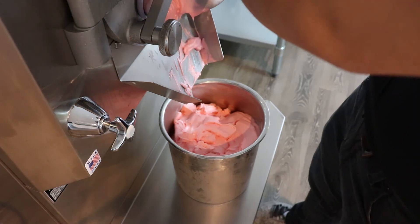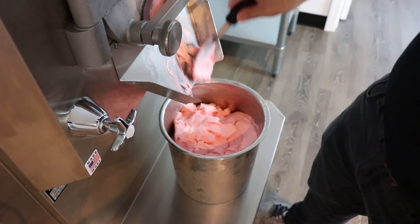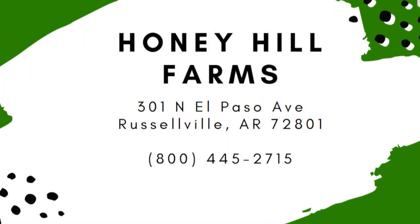Alright folks, well thanks for joining us. Have a safe day and be safe out there.